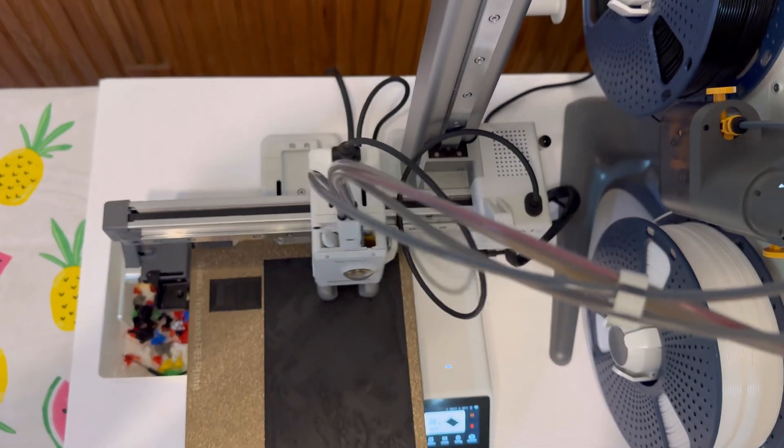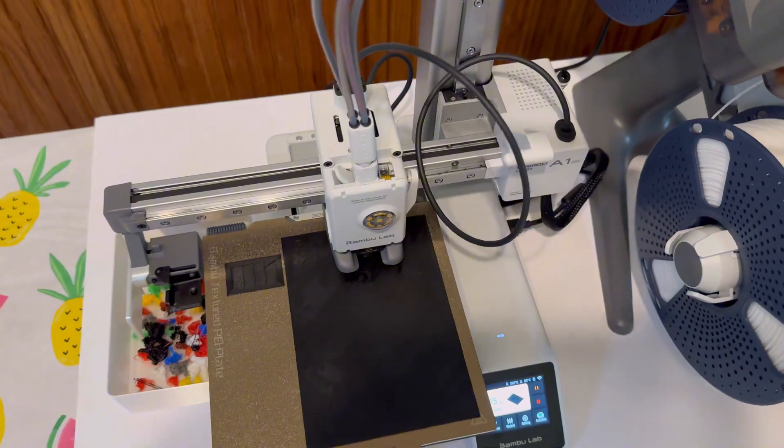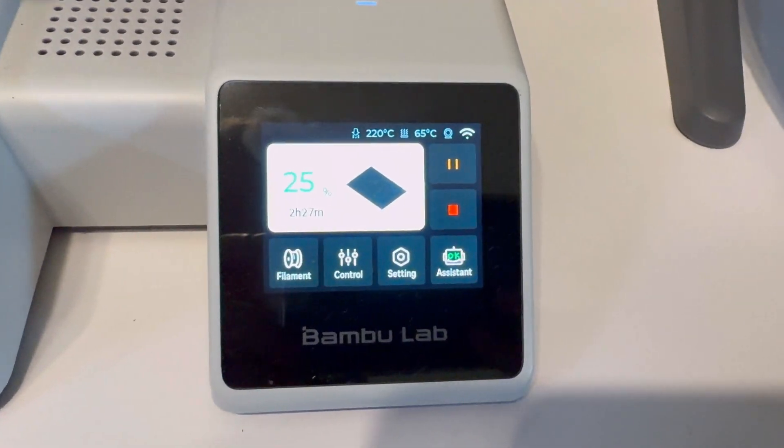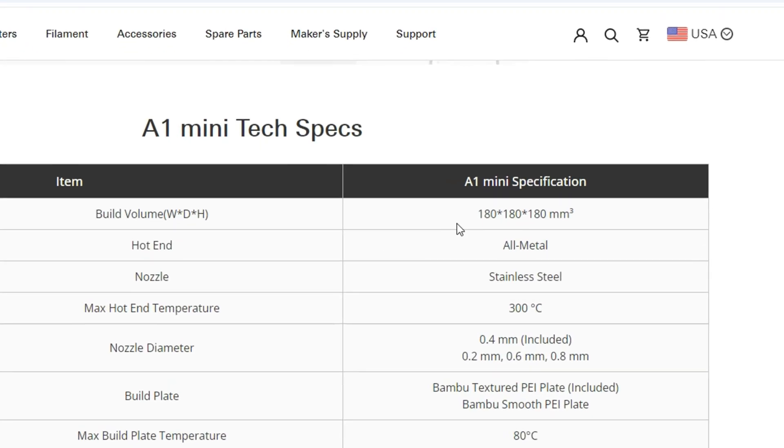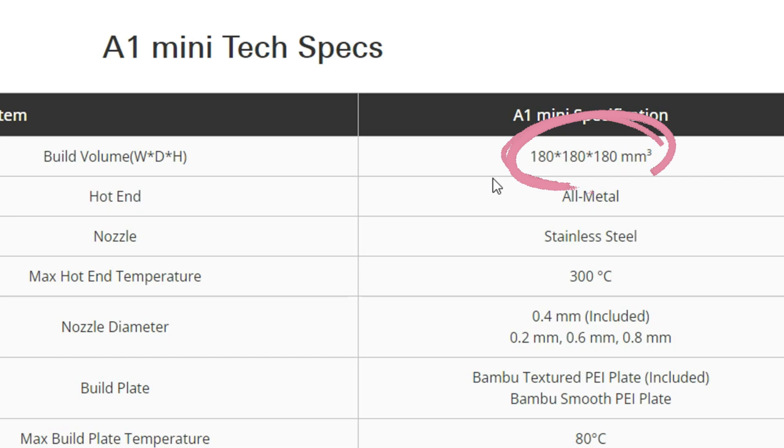So if the amount of money you're looking to spend is kind of tight, the A1 Mini is the cheaper option. The next biggest difference between the A1 Mini versus the A1 is how big the machine is. The A1 Mini is obviously going to be smaller — it's called the Mini. If we take a look at the build volume, it's 180 by 180 by 180 millimeters.